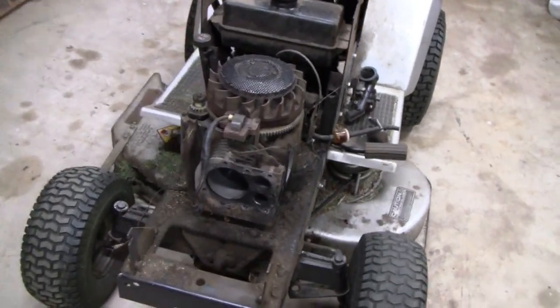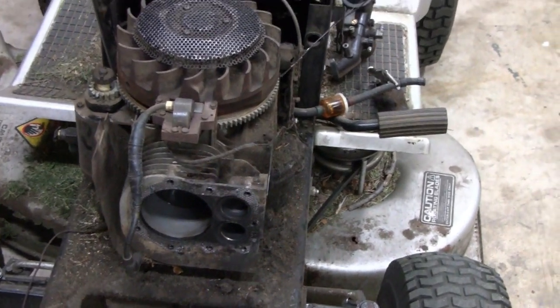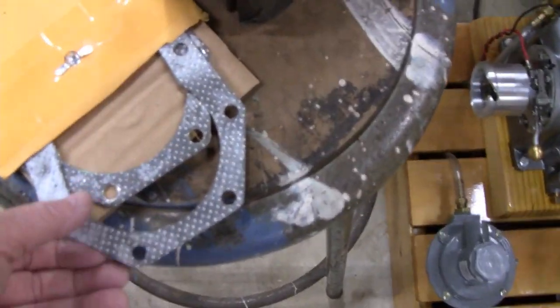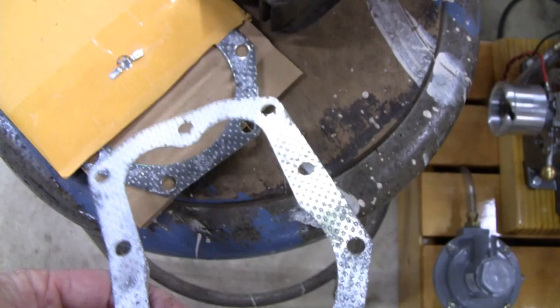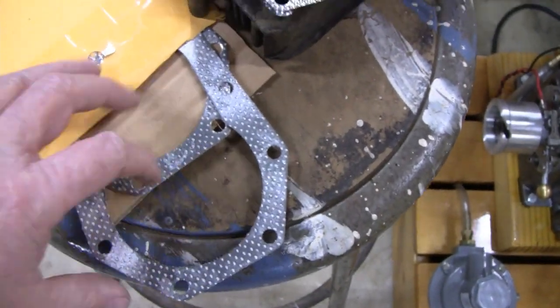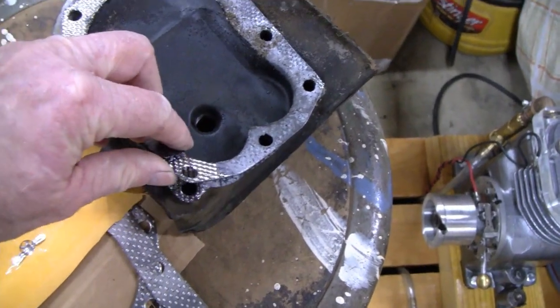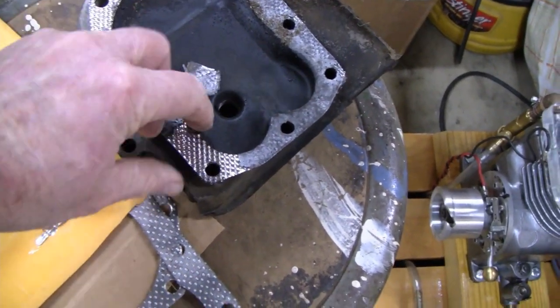Alright, let's do some work on the old Craftsman here - I'll call it a Briggs. I just got some head gaskets because I ordered two of them. They're so cheap - they're genuine Briggs and only like three or four dollars a piece, so I ordered two of them. No sense trying to reuse the old one since this one sort of pulled apart when we took it apart.